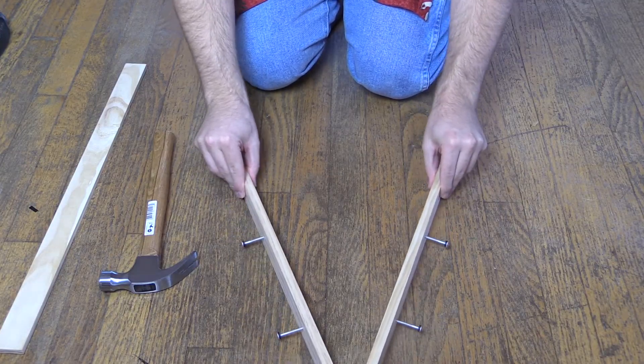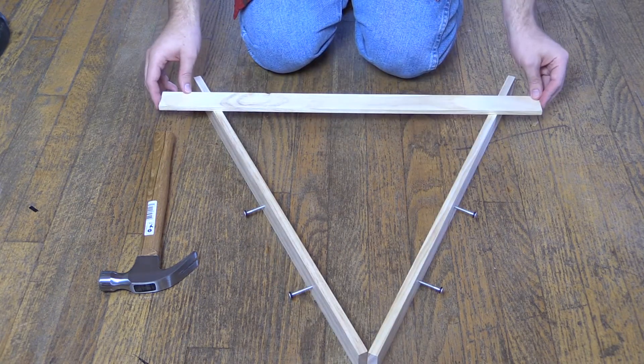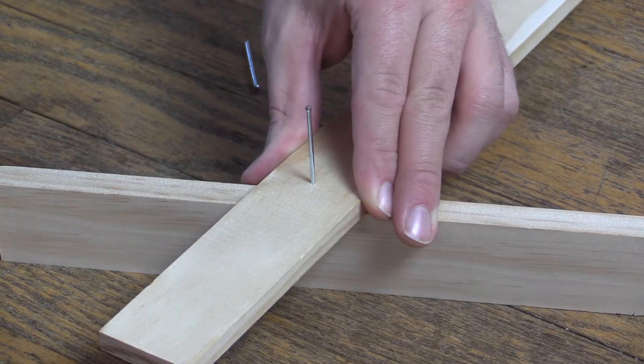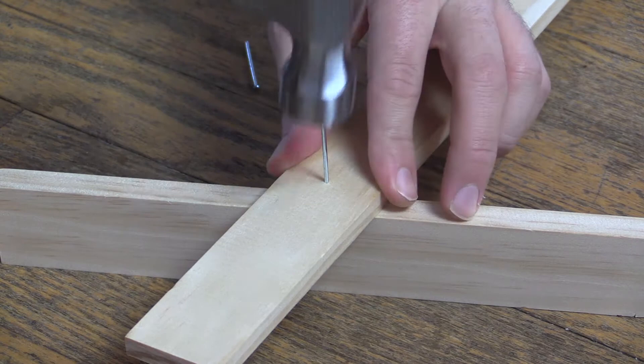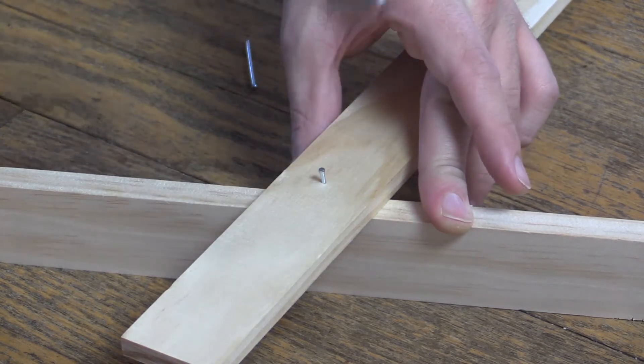Nice, it's looking good! In a triangle shape, lay the boards on their side in a way that forms a triangle. Place the third board, completing this Illuminati-esque form. Oh yeah, I forgot — you're gonna need two more nails. Take your nail and secure it in the board like I'm doing here.